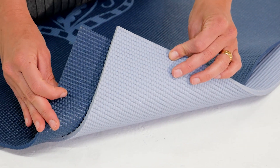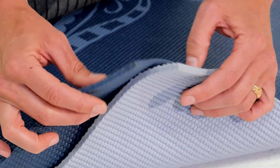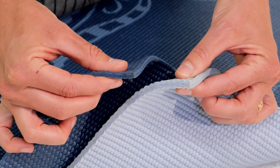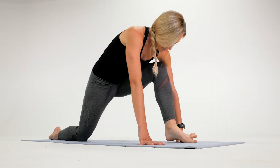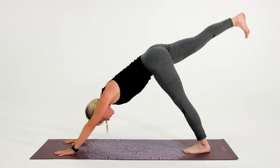Made from latex-free PVC, these mats come in a variety of thicknesses, from 3mm to 6mm of premium cushioning. Thicker mats provide ultimate protection and cushion for your joints, while thinner mats provide more stability in your practice.